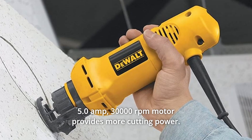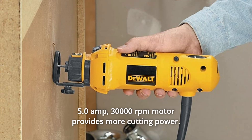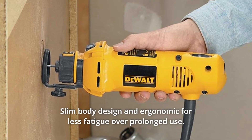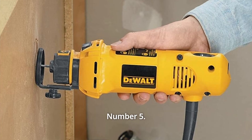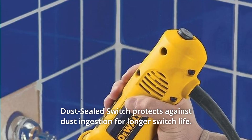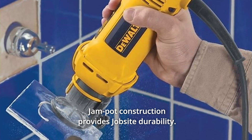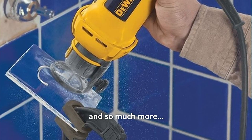Number 2: The turn-on bump-off switch allows the user to easily shut the tool off. Number 3: The 5.0-amp, 30,000 RPM motor provides more cutting power. Number 4: Slim body design is ergonomic for less fatigue over prolonged use. Number 5: Dust-sealed switch protects against dust ingestion for longer switch life. Number 6: Jam pot construction provides jobsite durability, and so much more.